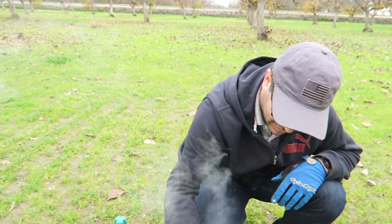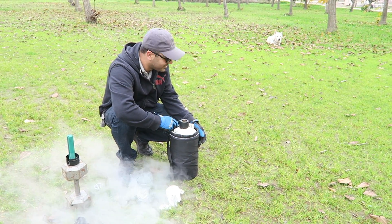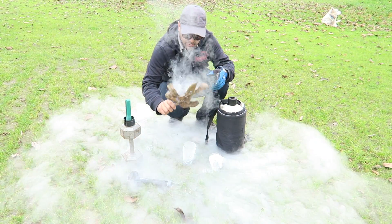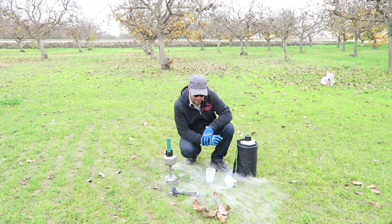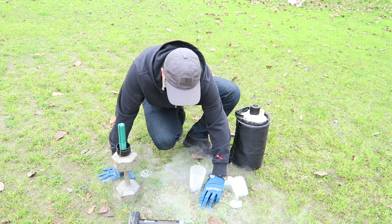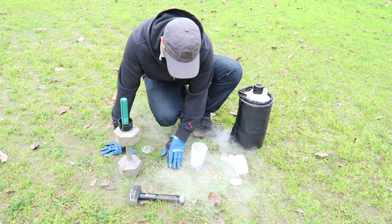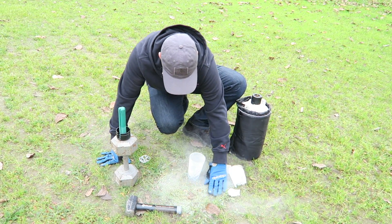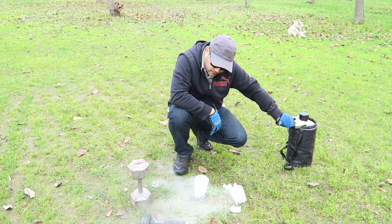How cool is that? It's been like seven or eight minutes or so. All these weeds are kind of frosted and they're breaking off. I'm just sweeping my hand and it's falling in pieces. We'll leave it in there for another five minutes or so to let it completely evaporate.